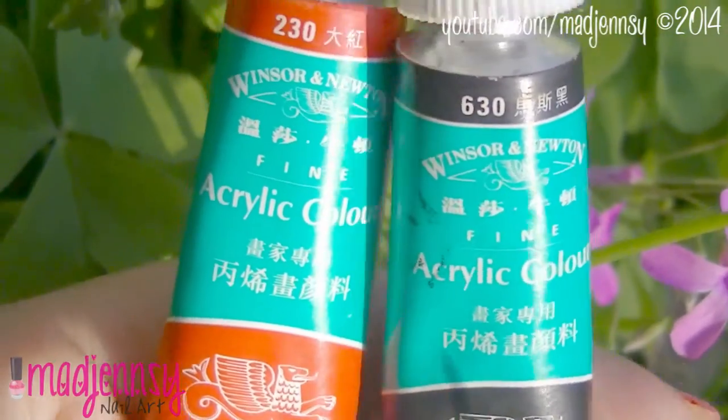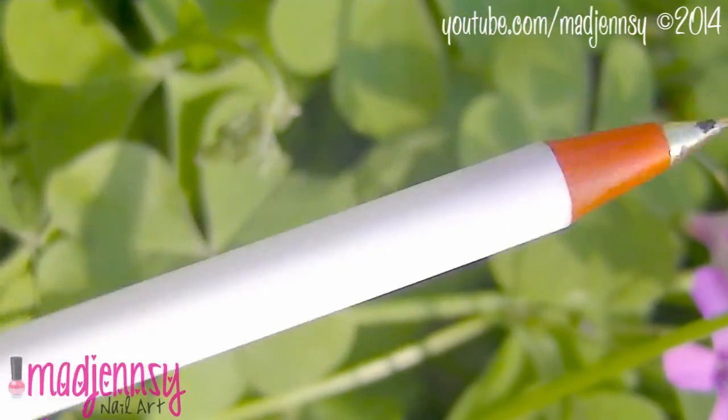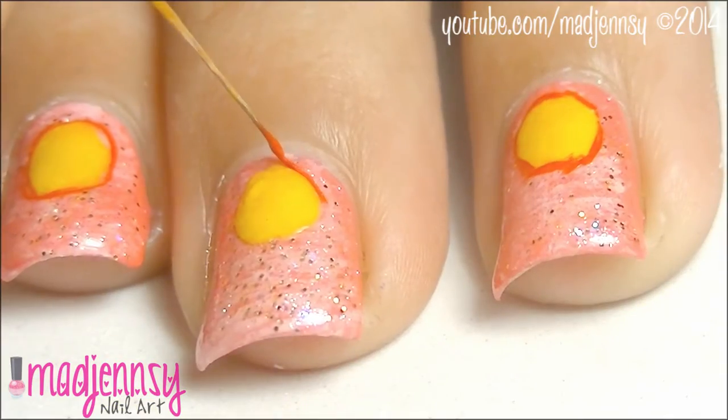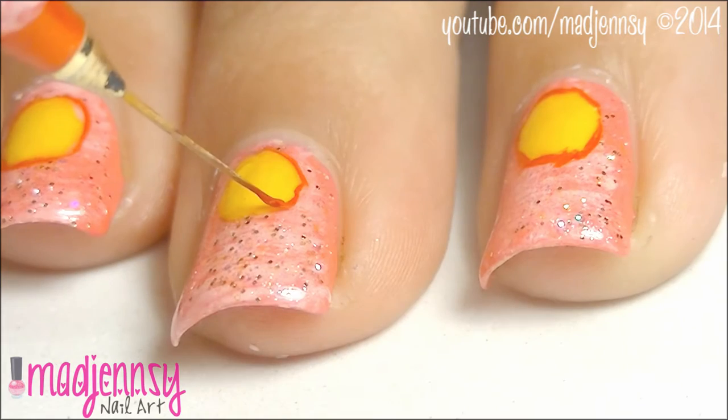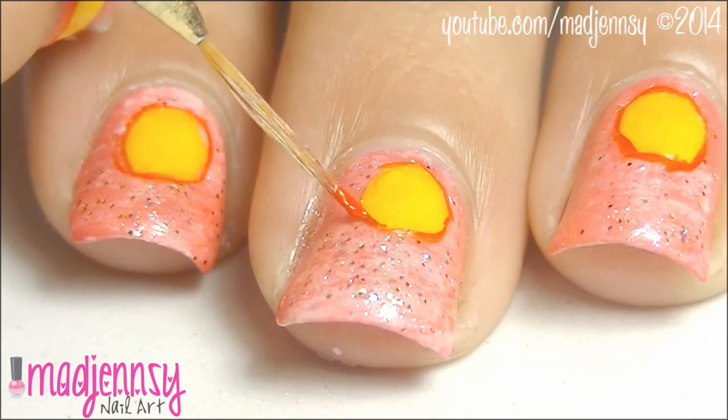While this is drying, prepare red and black acrylic paints. To outline the faces, I'll be using a striper brush, and I'll also be working with a nail art brush for details. So I'll outline each face with red paint.